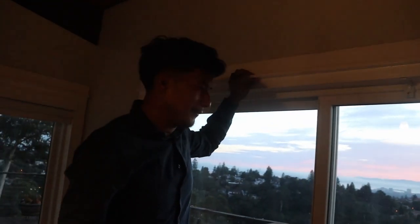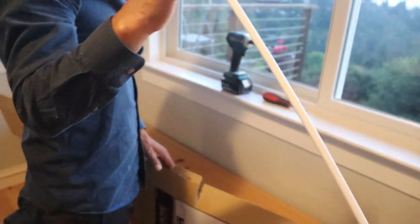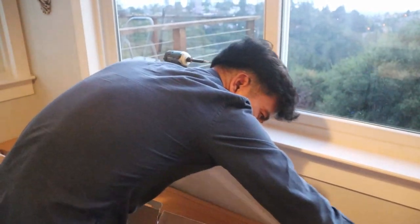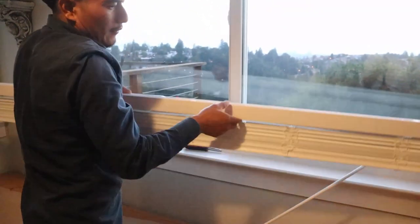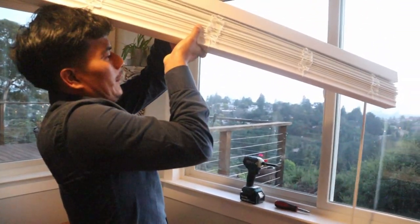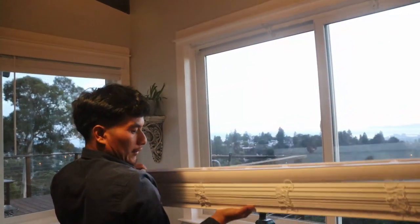Once you have all the brackets up, the next step is to put the trim on the side. First, we're going to put the wand — the stick, whatever you want to call it — in before anything else. All you have to do is just stick it right in, and as soon as you hear a little click, it means it's good to go. Then put it to the side.